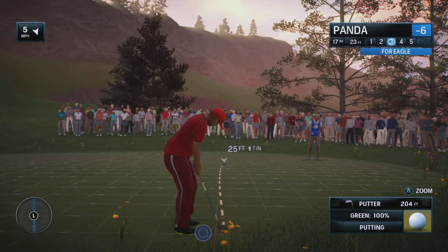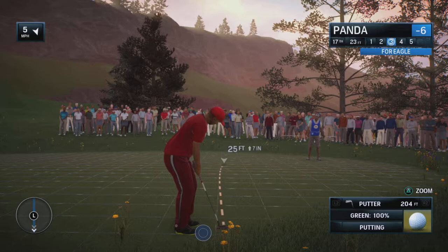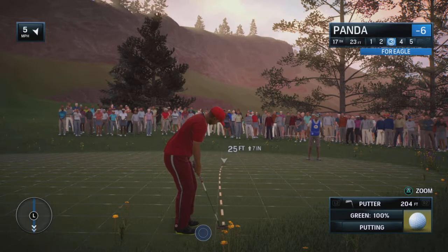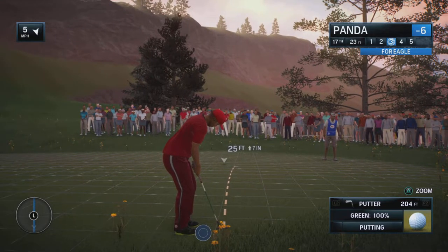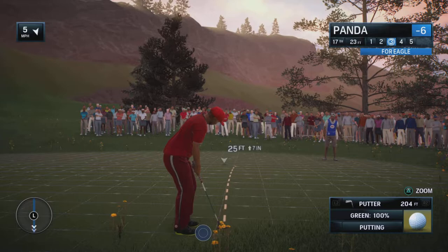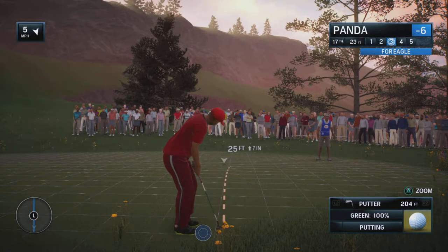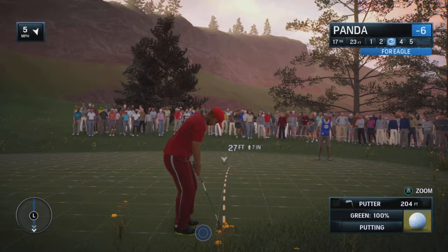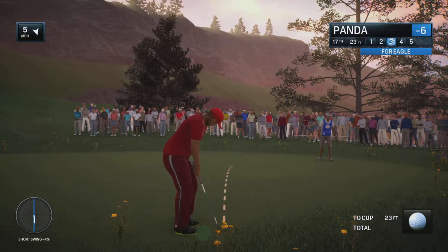So get used to it, practice with it, and get yourself comfortable with it and you'll be hitting some great shots in no time using the spin feature. It's a long-time EA Sports PGA Tour feature, and it's no different here in Rory. Definitely take the time to practice it — it is really that simple.